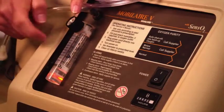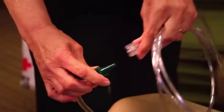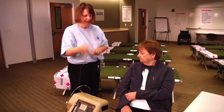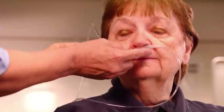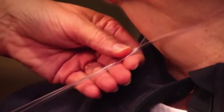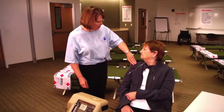Adjust the regulator to the prescribed airflow. Attach the tubing and nasal cannula to the machine. Check for airflow. Place the nasal cannula in the individual's nostrils, loop the tubing over their ears and tighten under the chin. Have the individual use the concentrator for the prescribed amount of time.